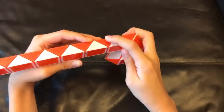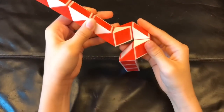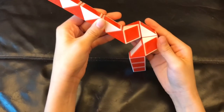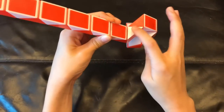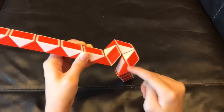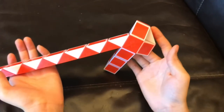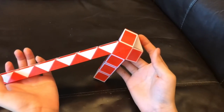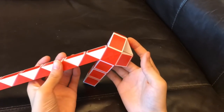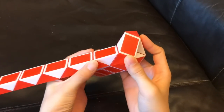Now this red one is gonna go up. And then you're gonna move this white one so that these two red ones match to make a square like this. This white one is gonna go away from you.